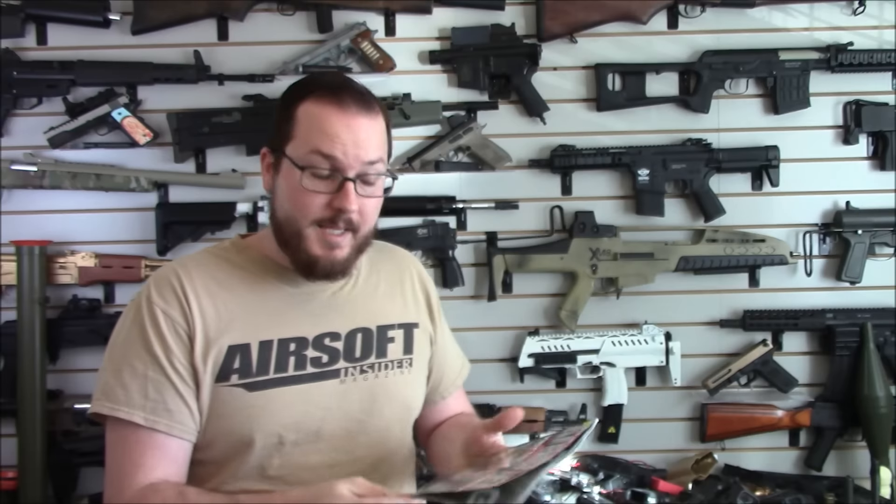First off, on the cover, Tom Harris — very sexy, very lumberjack chic — but what he is holding is even sexier. He's rocking the Crytac Warsport LVOAC, on which he does a full review in this issue.